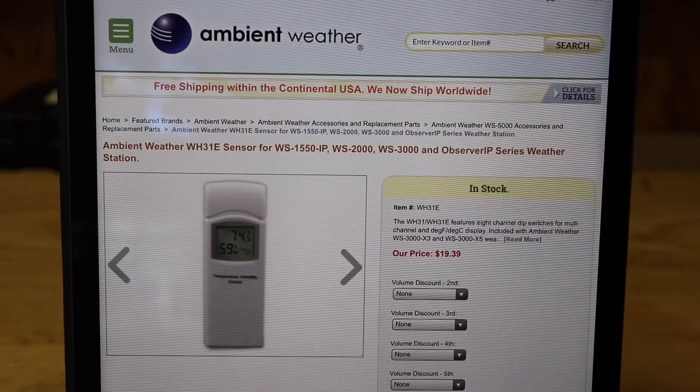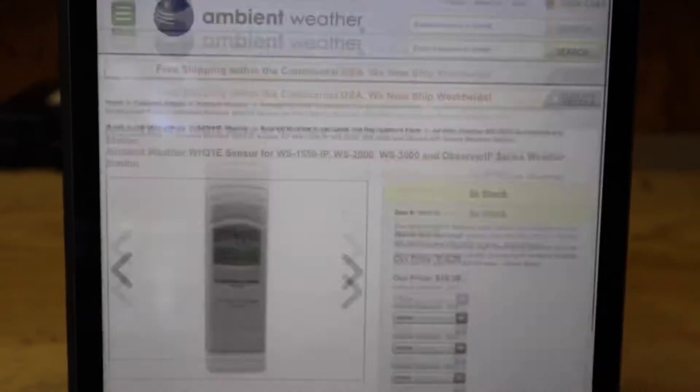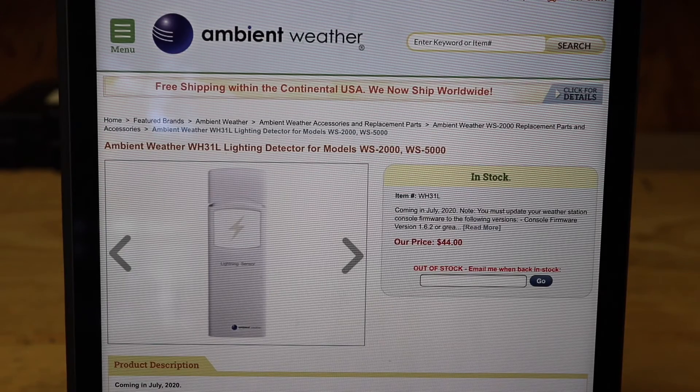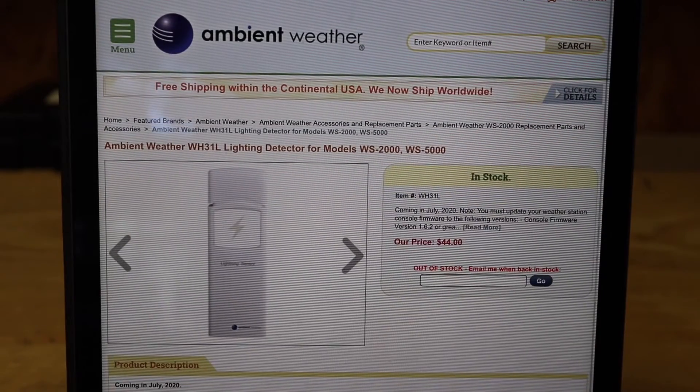They recently made a soil moisture sensor you can add — it tests the moisture of your soil from zero to 100%. I imagine you stick it in the ground and it reads how dry or wet the soil is. You can add up to eight sensors to this weather station and put them all around your property. They also just came out with a leak detector, and all these will send alerts to your phone. More add-ons are coming in July 2020.